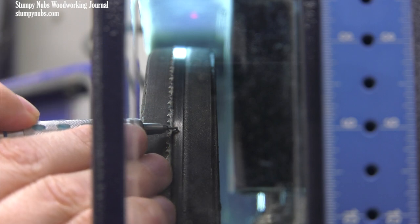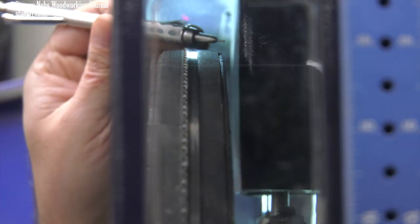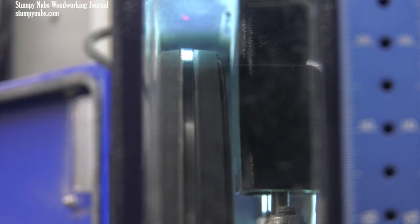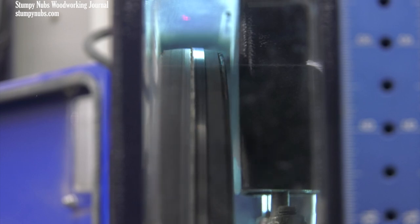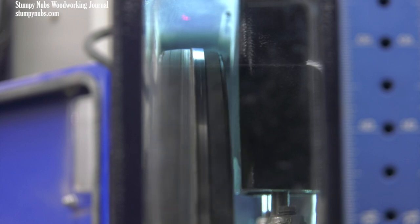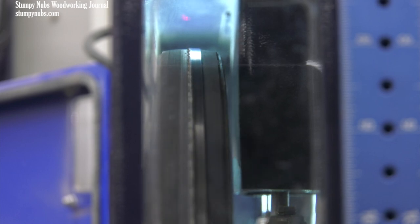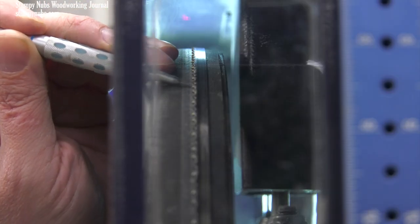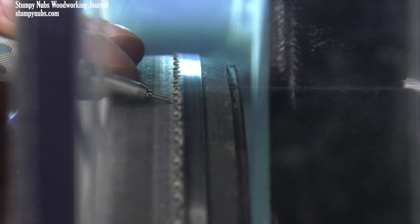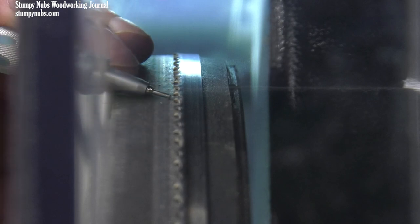Now let's talk tracking. I like to center my blade on the upper wheel. The tire of a bandsaw's wheel is crowned. If the blade is set too far forward on that crown, it'll twist to the left. If the blade is set too far back, it will twist to the right. That's why virtually all manuals say to center the blade on the wheel. That said, some prefer to intentionally offset their blade way back so that the teeth themselves are centered at the apex of the crown.